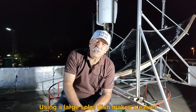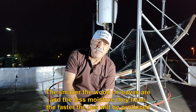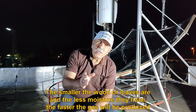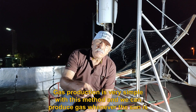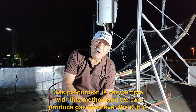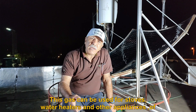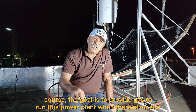Using a large solar dish makes the process easier. The smaller the wood or leaves are, and the less moisture they have, the faster the gas will be produced. Gas production is very simple with this method and we can produce gas whenever the sun is shining. This gas can be used for stoves, water heaters, and other appliances. Of course, the goal is to provide gas to run this power plant when there is no sun.